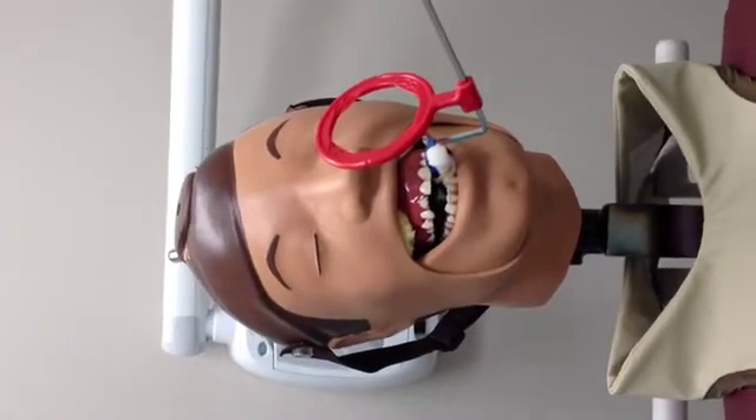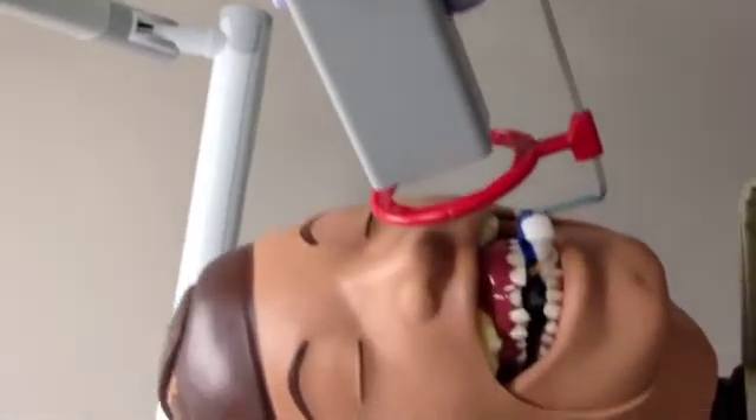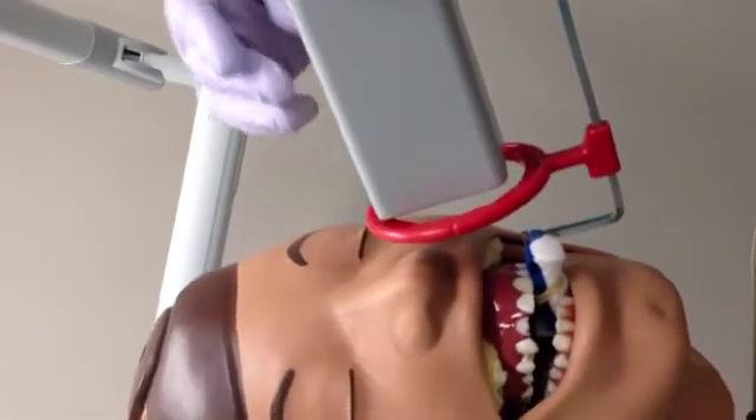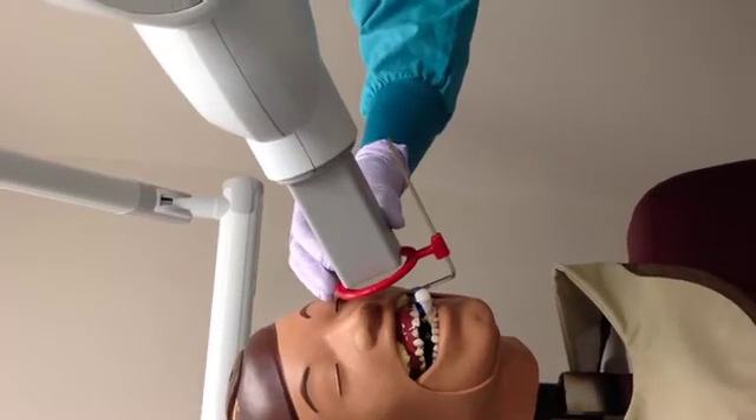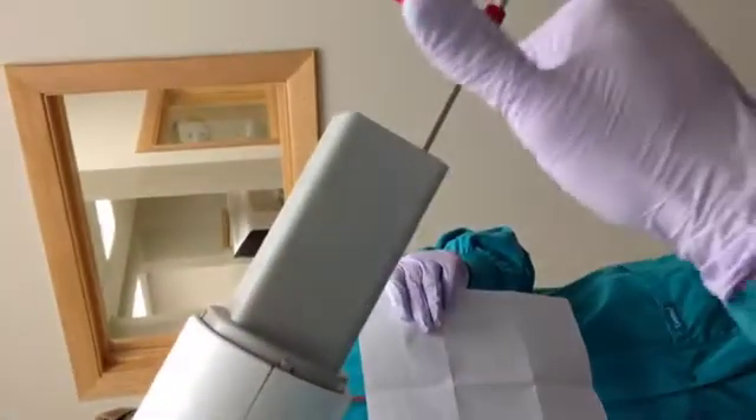Now the X-ray unit is ready to be aligned with the XCP. The horizontal and vertical angle must be considered. For the horizontal angle, the PID should be lined up perpendicular to the facial surface of the lateral incisor. For the vertical angle, the X-ray unit should be pointed downward at a positive 20 degree angle. Having these two angles correct is necessary to obtain the desired image. The XCP makes doing this easy by allowing the operator to simply insert the PID into the grooves on the ring and make it parallel with the steel rod. The PID should be vertical to align with the phosphor plate. All of these angles will help us open the contact between the lateral and central incisors.